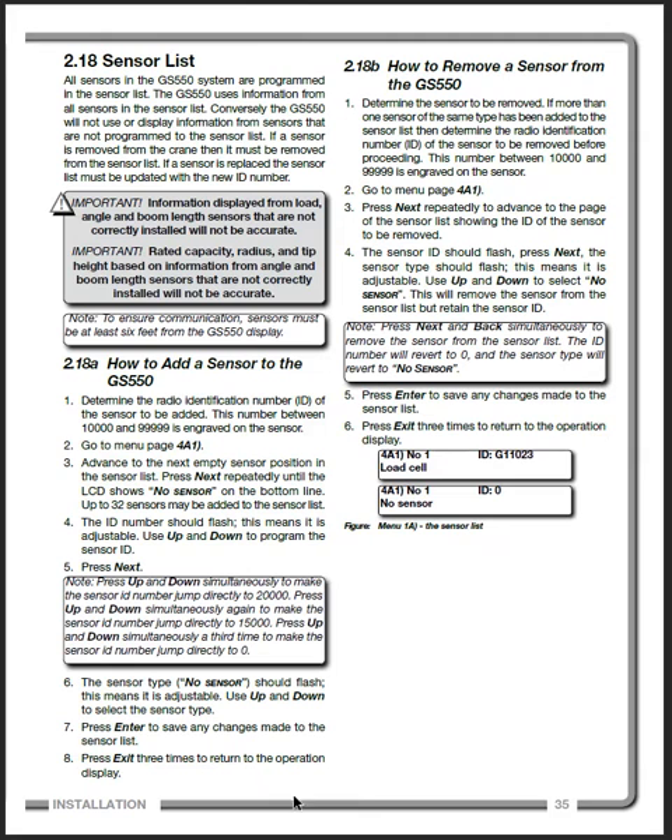I won't go through all the steps — it's pretty straightforward and you can read it yourself. This section is on removing a sensor. Sometimes when you change the batteries, the sensor disconnects even though it's still listed in the sensor list. You can actually remove it and then add it again, and that fixes that issue.